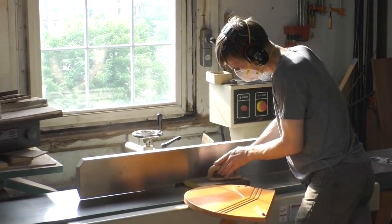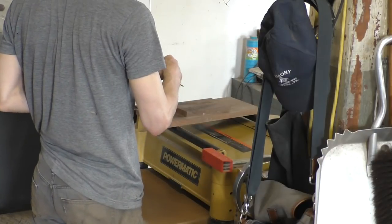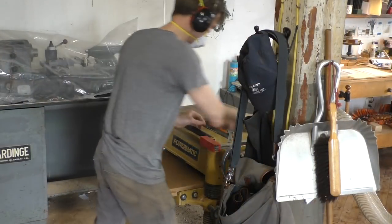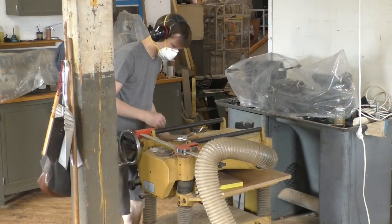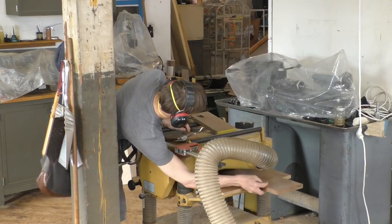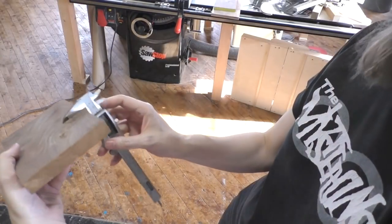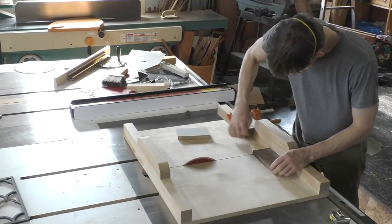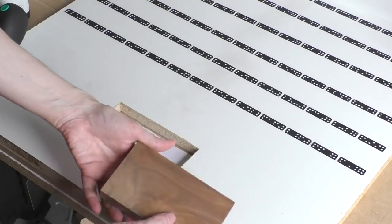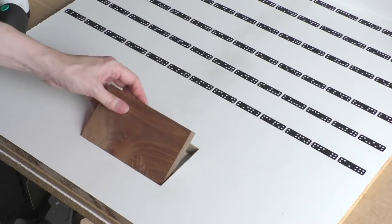He put the pieces through the large planer to get the sides squared, then fed them through his feed planer over and over again, taking it down a little bit at a time and adjusting the thickness. I had taken a caliper reading of the depth of the window minus the tape thickness as a reference for the thickness of the walnut blanks. After about a dozen passes, he managed to get all the pieces down to a consistent thickness. He then went to the table saw and chopped out one 3½ by 6 inch blank to test in the window — and it was pretty much bang on.